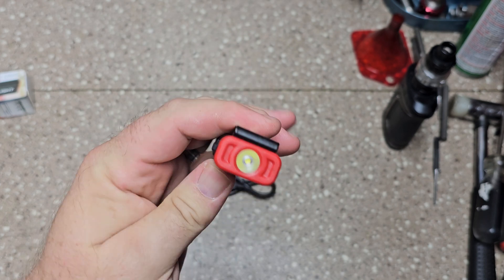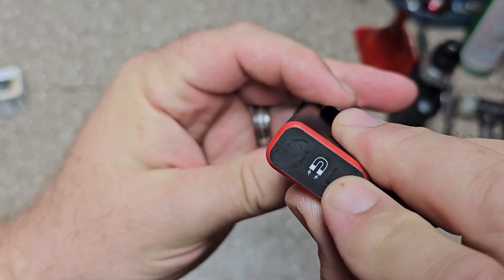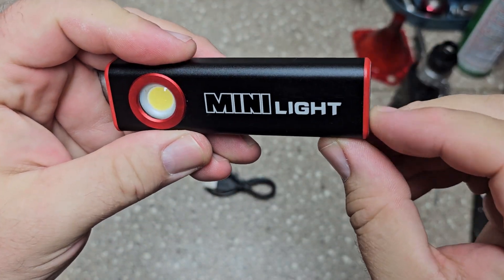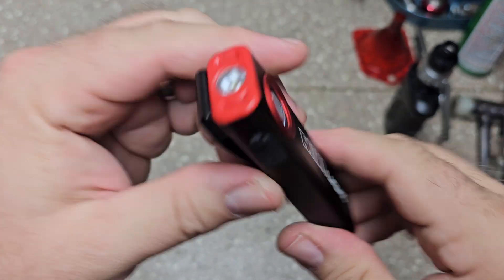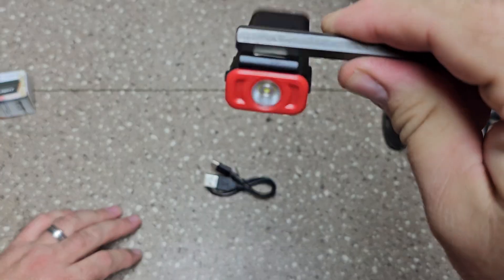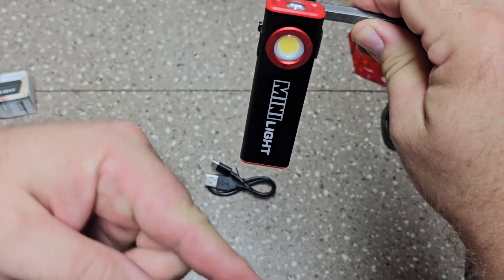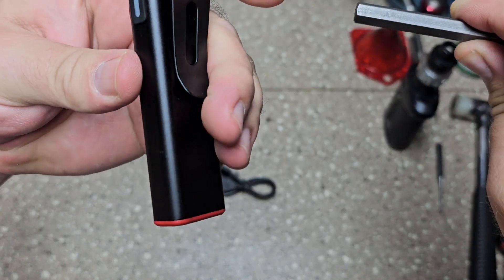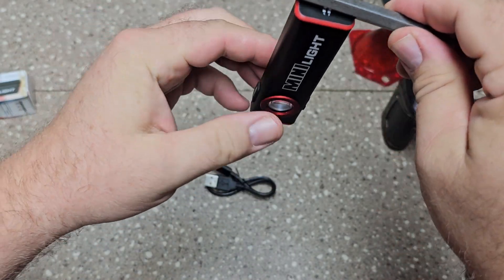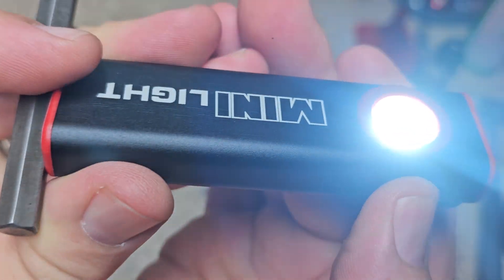It's supposed to have between two and a half to twelve hours of run time, depending on the mode and power you use, and it's supposed to charge up within three hours. It looks like it's really well built. It's supposed to be waterproof, so I'm assuming they have some o-rings in here to keep the water out of the electrical. It does have a magnetic point right here so you can hook it when using the work light, and it also has a large magnet on the bottom so when you're working on something you could just hang it. There's a little green light that lets you know it's charged.